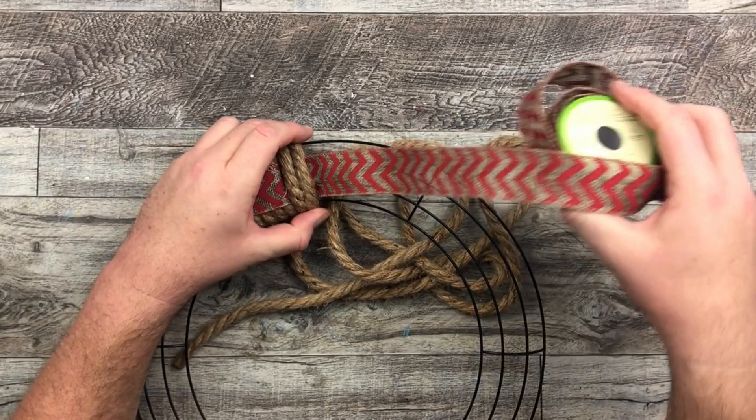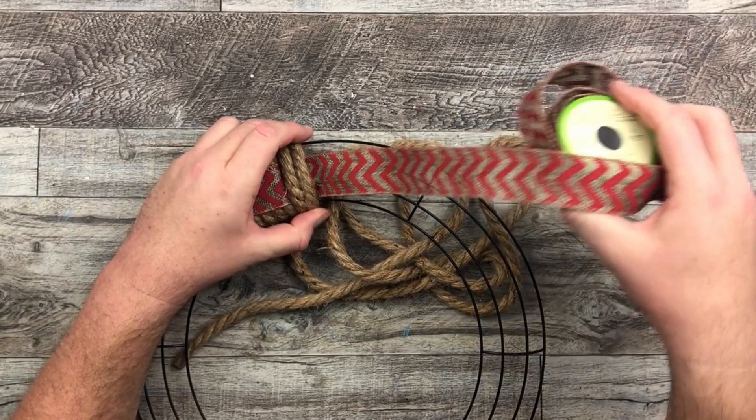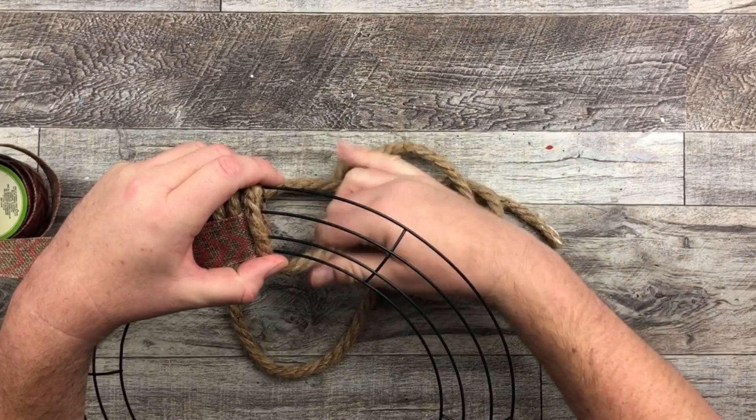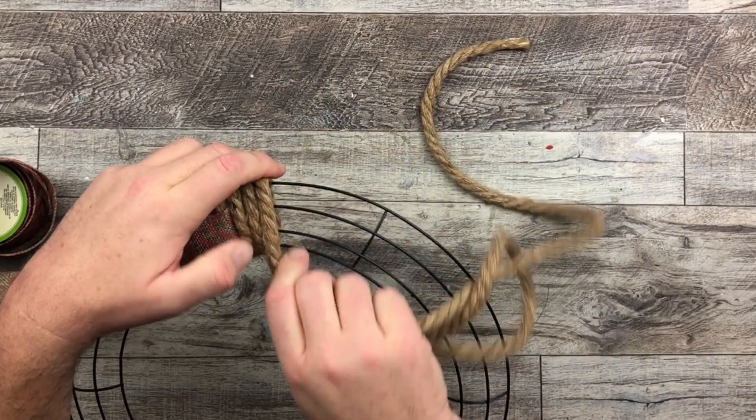I'm going to end this right here and put my ribbon on the left side. I am working with my right but holding everything with my left because I don't want it to move on me as I go. And if you want, you can glue each strand around, but I just find once you get it all in there it doesn't move at all.